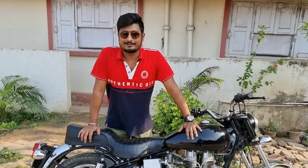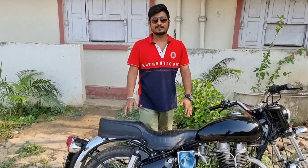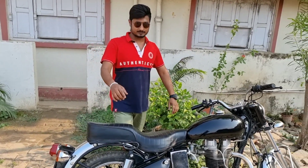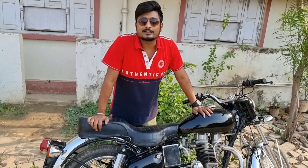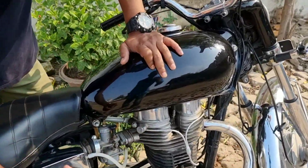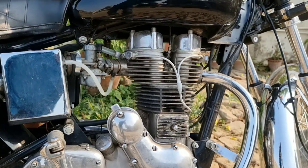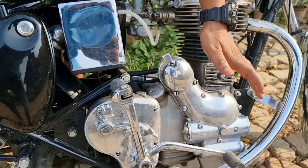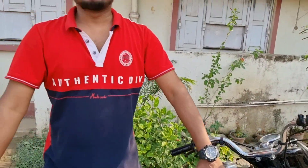You will see what it was and what was made — the cost, the effort, the time, and the detail. As you can see, this is an old model bullet. It has a gear and neutral system which came from the old model bullet, which never came from today's Classic.